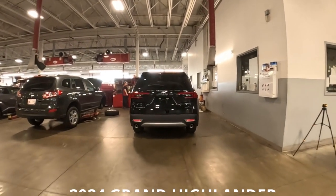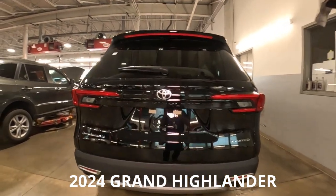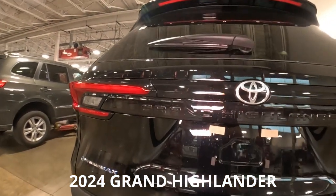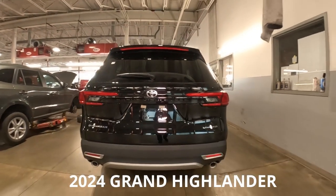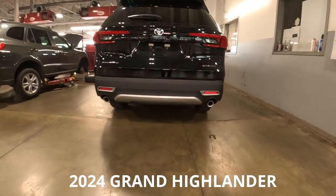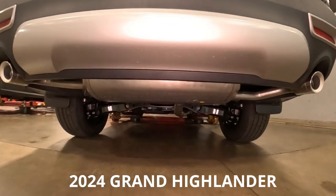Hey, it's Tony here at Smart Toyota. Just came off the truck this morning — our very first 2024 Grand Highlander by Toyota. In this video I'm going to put it up in the air, go underneath, and show you all the underpinnings of the Grand Highlander for 2024. Here we go.